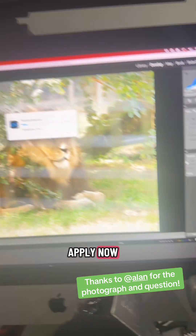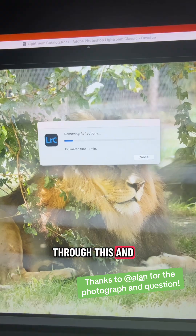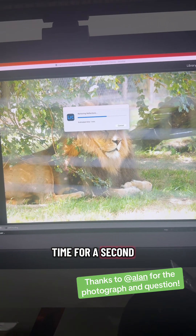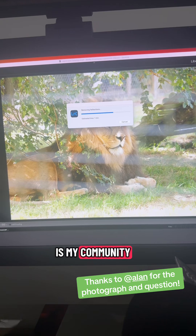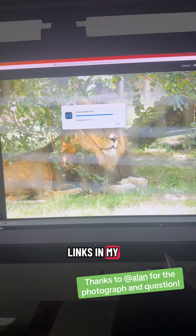We're going to hit Apply. That says estimated time: one minute. I might jump ahead so you're not waiting. I'll use this time to mention Humble Togs Club — my community of photographers who aren't being dicks to each other. Come along and check it out, links in my bio.